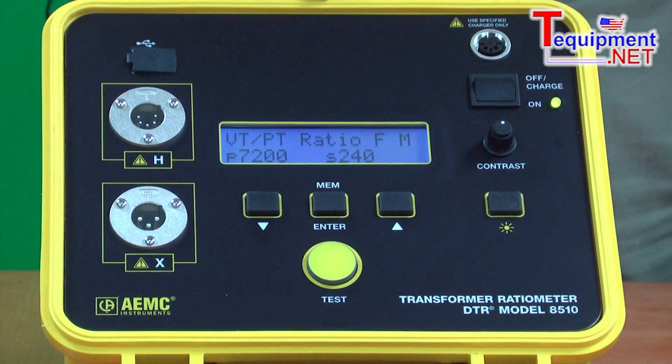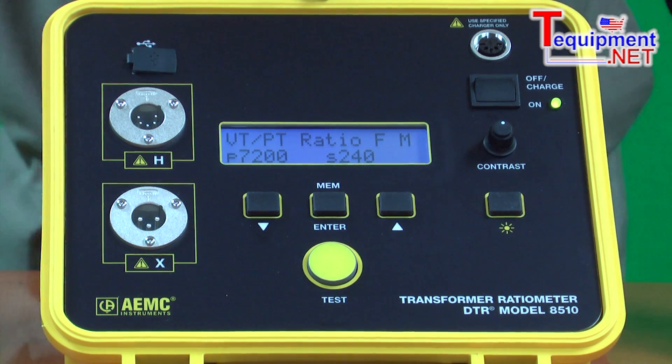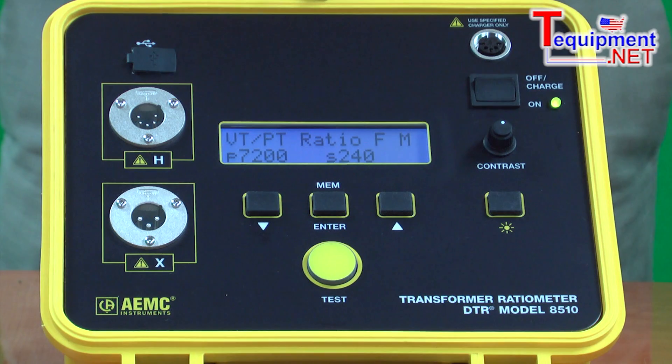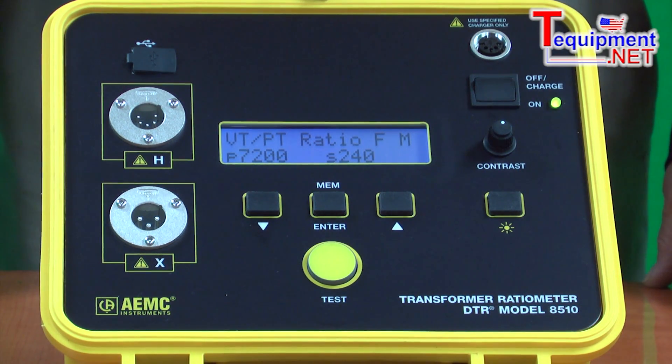The user can select a filter setting to eliminate external noise from entering into the test result. Key features include: test ratios up to 10,000 to 1; tests both CTs and PTs; stores up to 10,000 readings in memory with automatic report printing; excites the primary and reads the secondary — much safer for the operator, as many systems on the market excite the secondary and read the primary, generating a much higher voltage. Battery operated and can run a full day between charges.